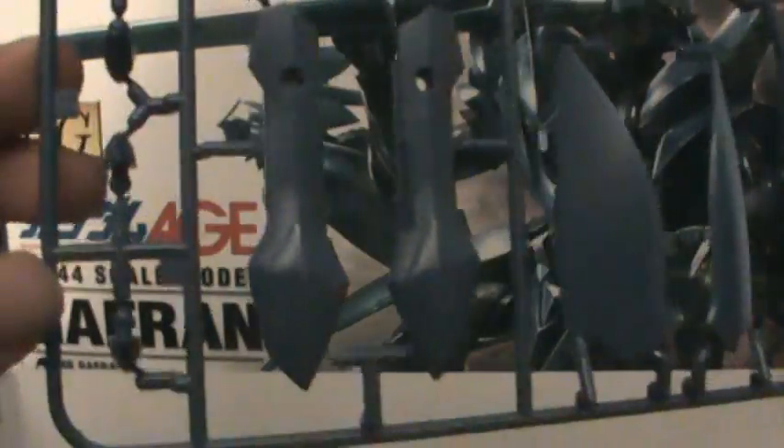Here you can see more parts that are kind of indistinguishable. These are the wing parts though. That must be for the tail. And we got one last tree of parts, which is black. You get parts for the tail I believe, and I think that's the head.